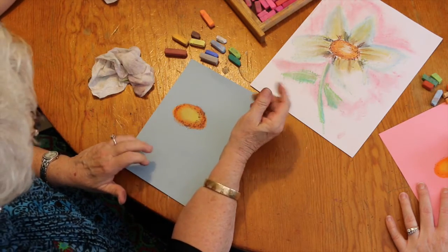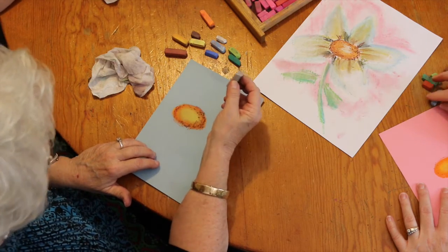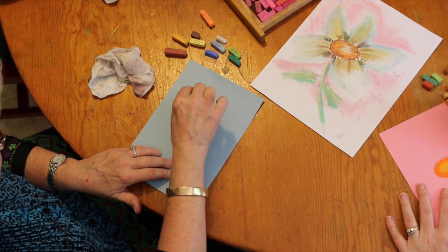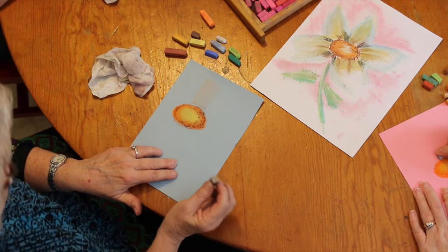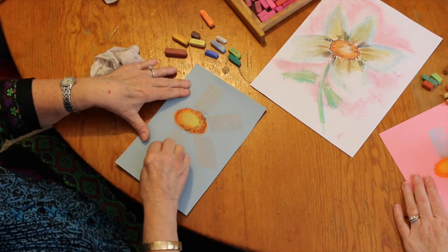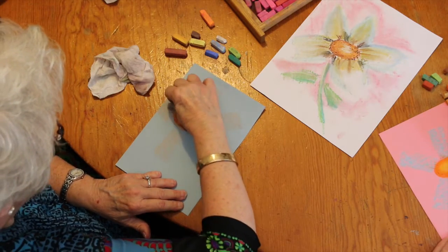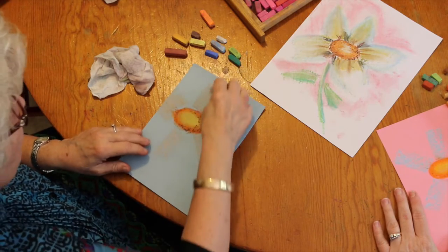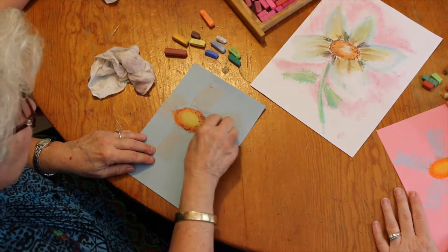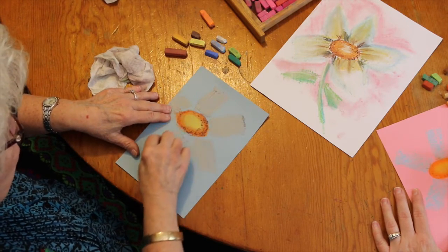Now we're going to do the petals. I have a light grayish blue — I don't know if this is going to show up very well on this blue paper, we'll see. Take your pastel, turn it on its side, and draw straight up: one, two, three, four, five. You essentially have your daisy now. You do not have to make points — you can just leave your pastel petals like straight blocks.